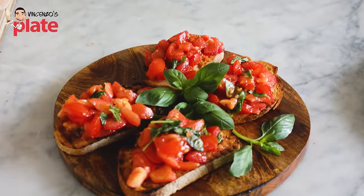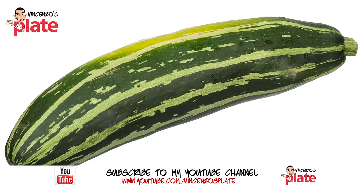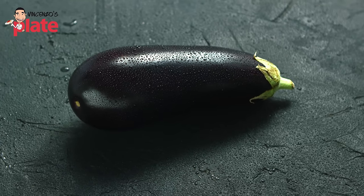Let's not order bruschetta from the restaurant anymore. You must make bruschetta at home. There are so many different ways of making bruschetta. Bruschetta is not just with tomatoes. You can use grilled zucchini, mozzarella, sausages — honestly, anything. Eggplants, anything. Be creative. Bruschetta is creative. But today I'm going to show you the classic, original way.